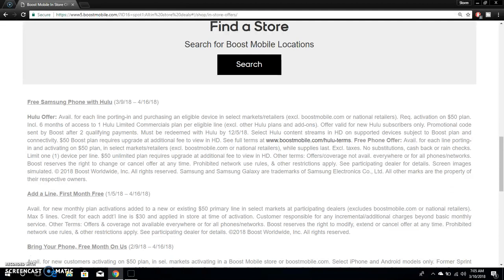So in order to get this Hulu deal, you need to port your number to Boost Mobile, get a Galaxy J7 Perks, and get a $50 or $60 plan. Those are the plans eligible for this offer. You can't get the $35 plan.